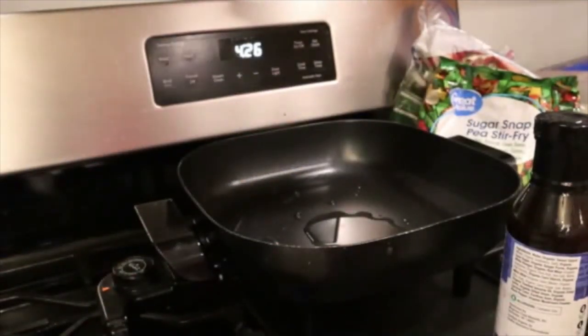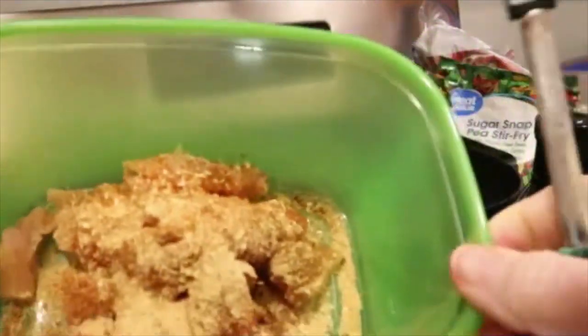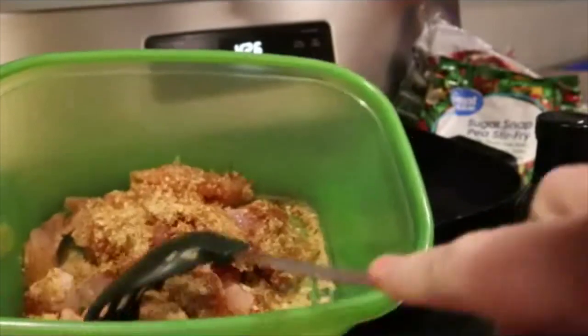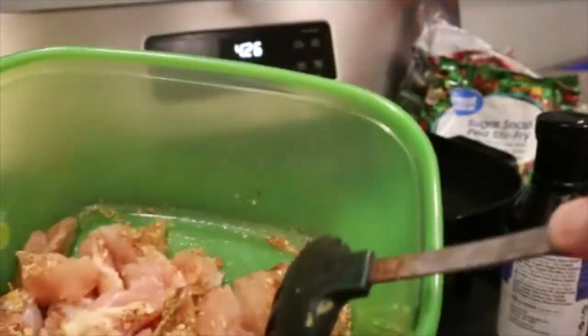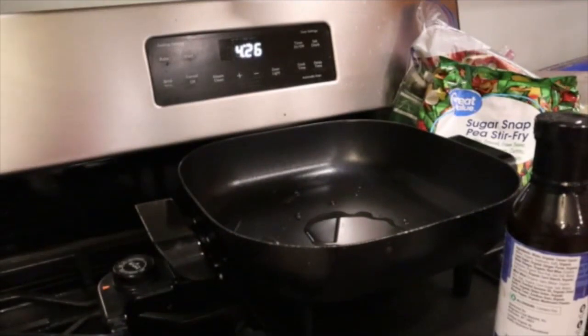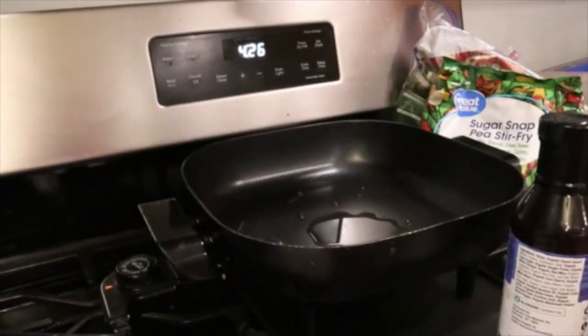I've got some chicken here that I've already seasoned with some garlic, some onion, garlic powder, a little bit of ginger, some paprika, and that's it for this.